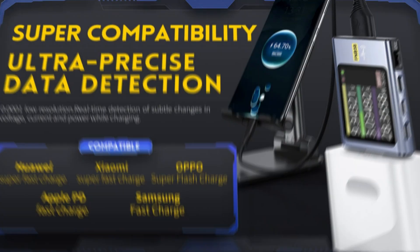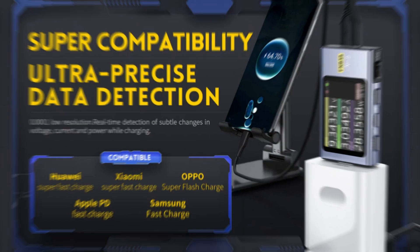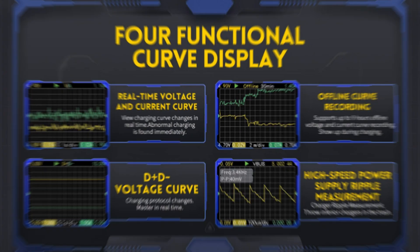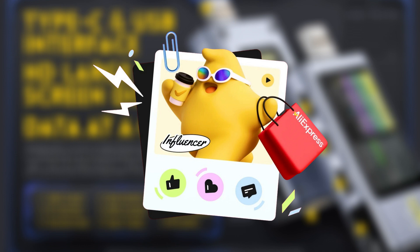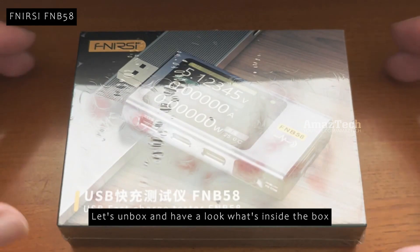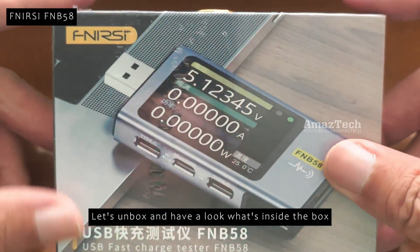Hello Amazetech viewers. In this video, let's unbox and have a look at FNRSI FNB58 USB Tester. This video is made in collaboration with AliExpress Influencer Program. Please check the video description for this product's AliExpress buy link and exclusive discount codes. Let's unbox and see what's inside.